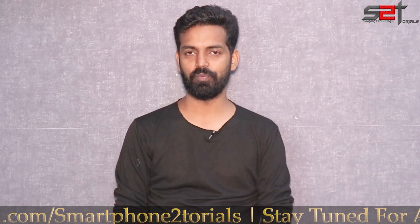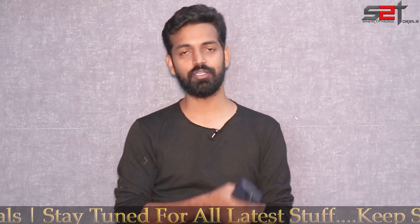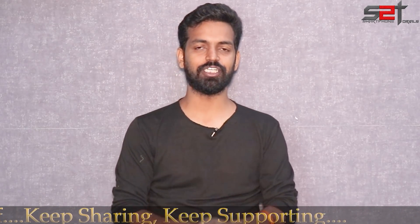Please subscribe and hit that notification bell icon so that you get notified every time I upload a video. Also, here's a card to my second channel, Kratos 390 — go ahead and check that channel out as well.